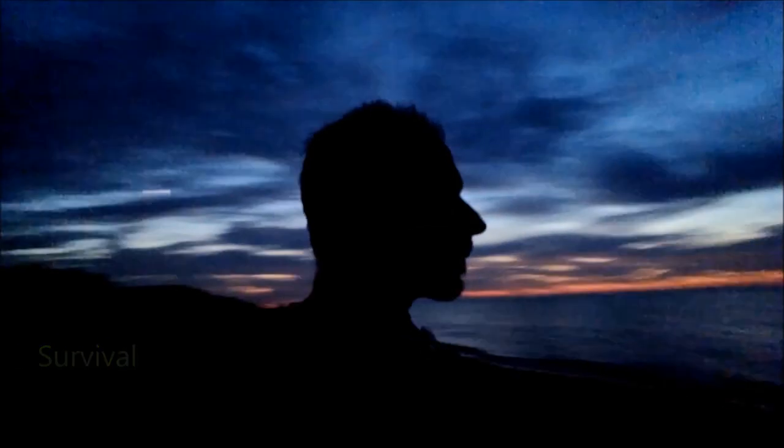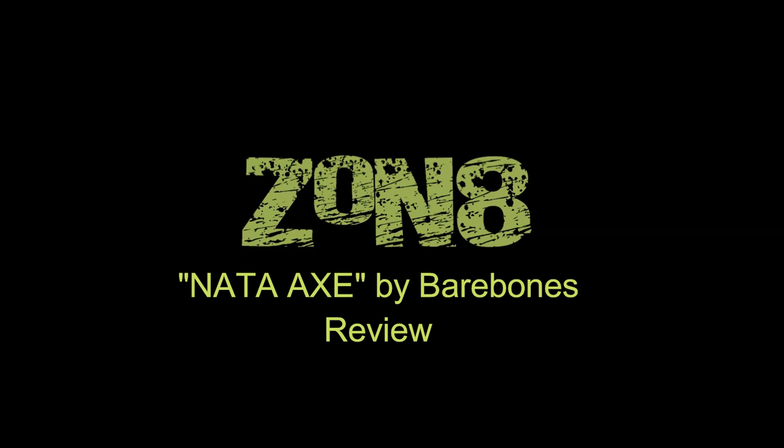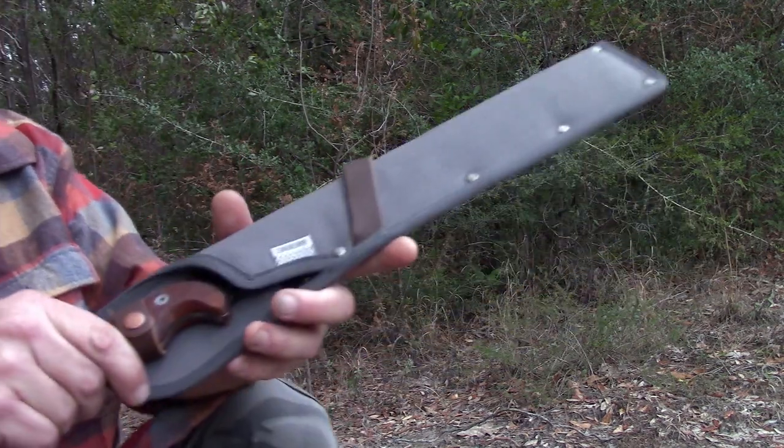I'm going to be doing most of this review via voiceover because I did quite a bit of shooting and I've had a couple weeks of it now and have a lot of thoughts to share about my nata axe. So let's get going with it and show you what's going on.